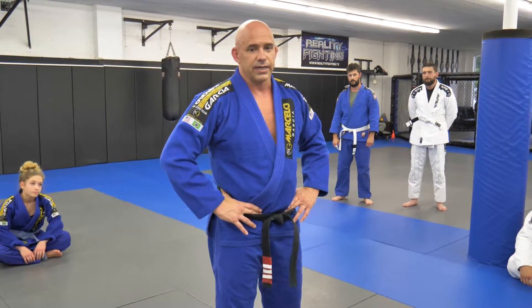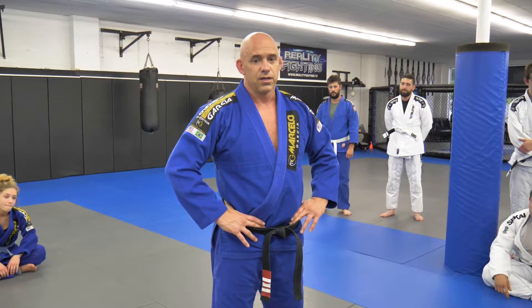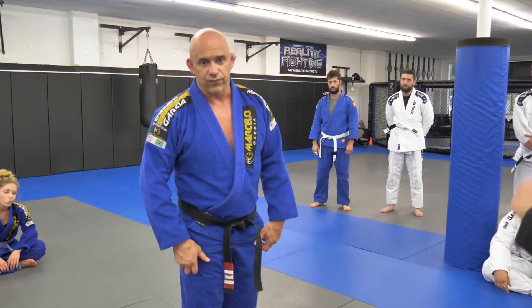Alright guys, today we're going to work some Gi techniques. We're going to work an arm bar and we're going to work a sweep, but we're going to add some lapel grips in there to make it a little bit more advanced.